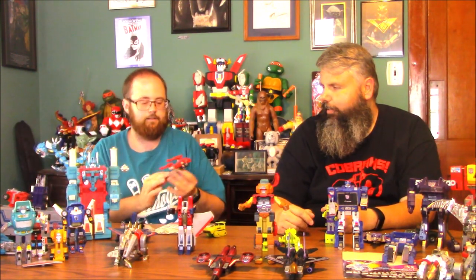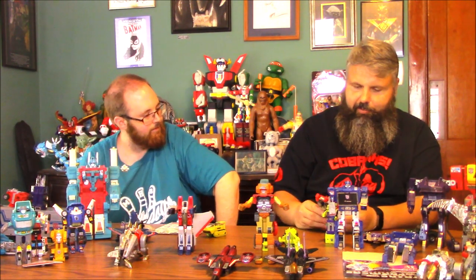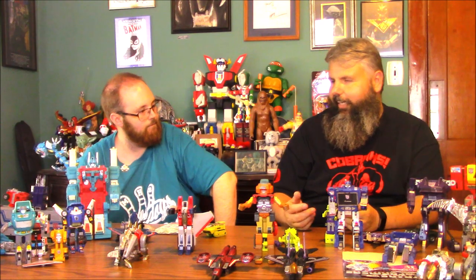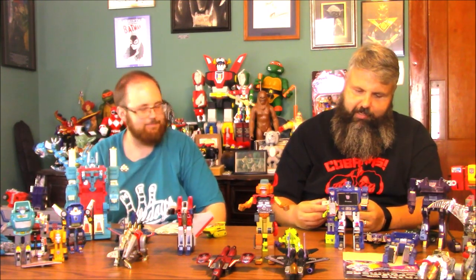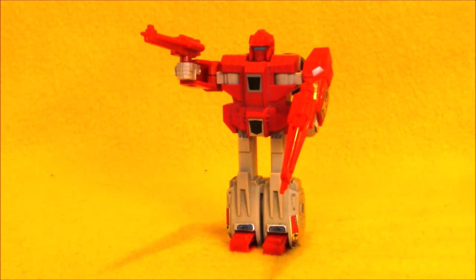All right, here we have the Clones — they have the Decepticon version and Autobot version. These are the Autobots: one's a race car and another is like a jet. And then there's Pounce and Wingspan, the Decepticon ones — one's a bird. These were after the movie, season three. Headmasters, Targetmasters — I had moved on to Ninja Turtles and G.I. Joe by then. He's got both his guns, so that's actually a plus.